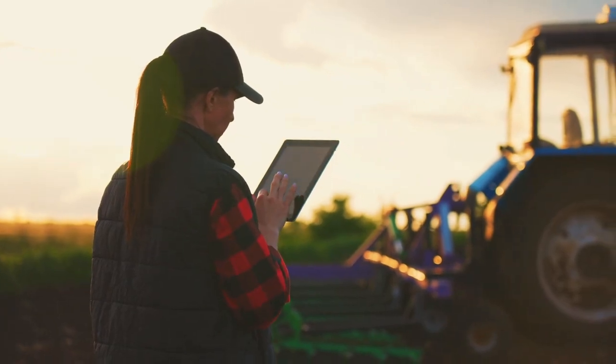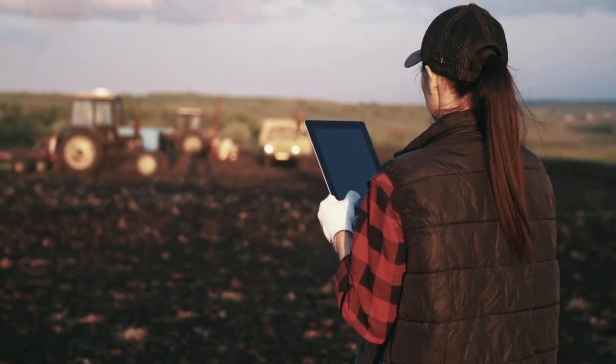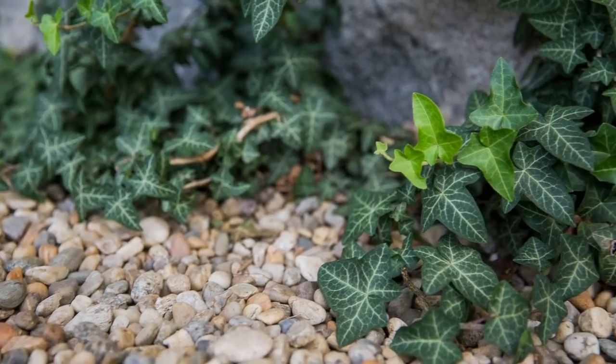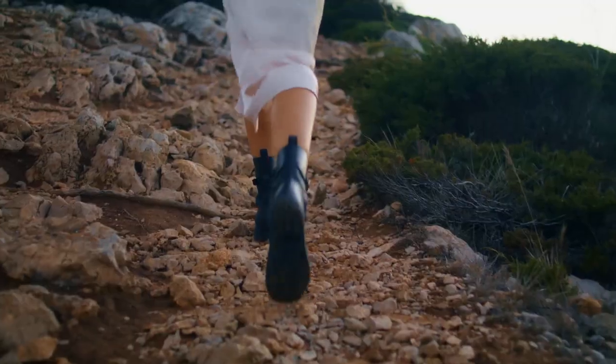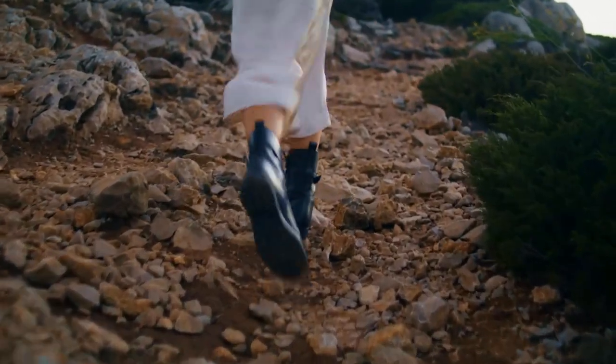Growing runner beans is a rewarding experience, whether you have a garden or just a balcony. Enjoy fresh, homegrown beans and the satisfaction of growing your own food. Thanks for watching and happy gardening! Don't forget to like, share, and subscribe for more gardening tips.